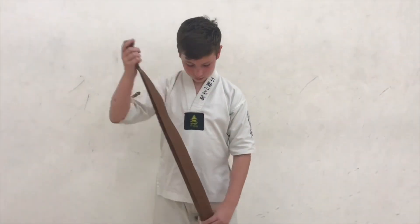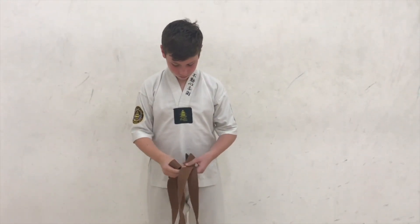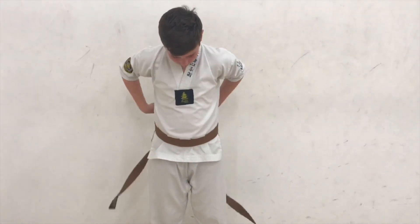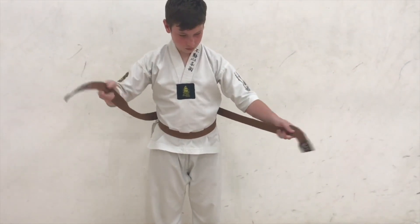First off, find the centre of the belt, place it on your tummy, pass the belt round the back and cross at the back, bring them to the front and cross at the front.